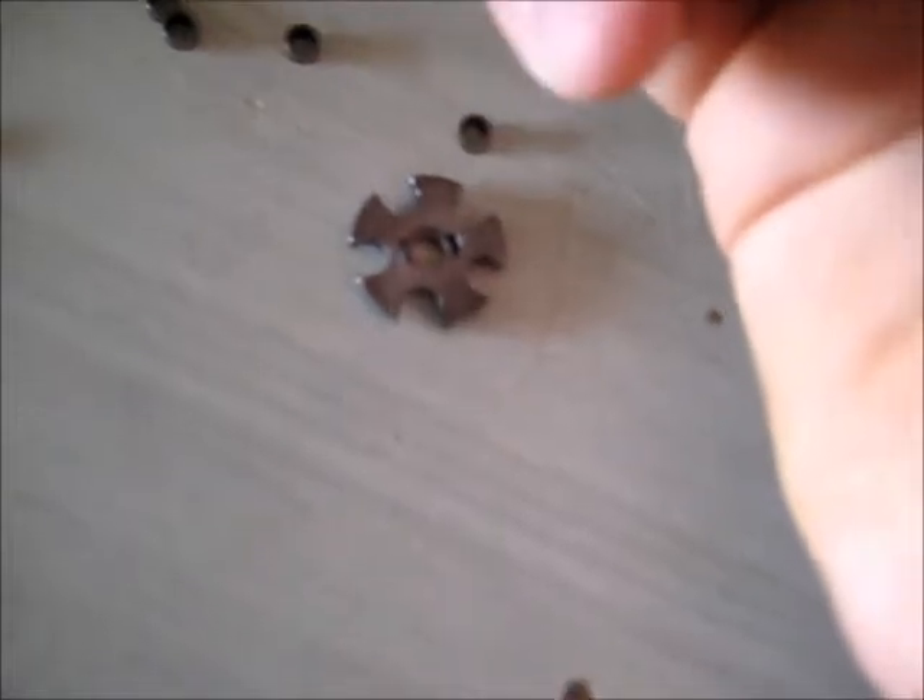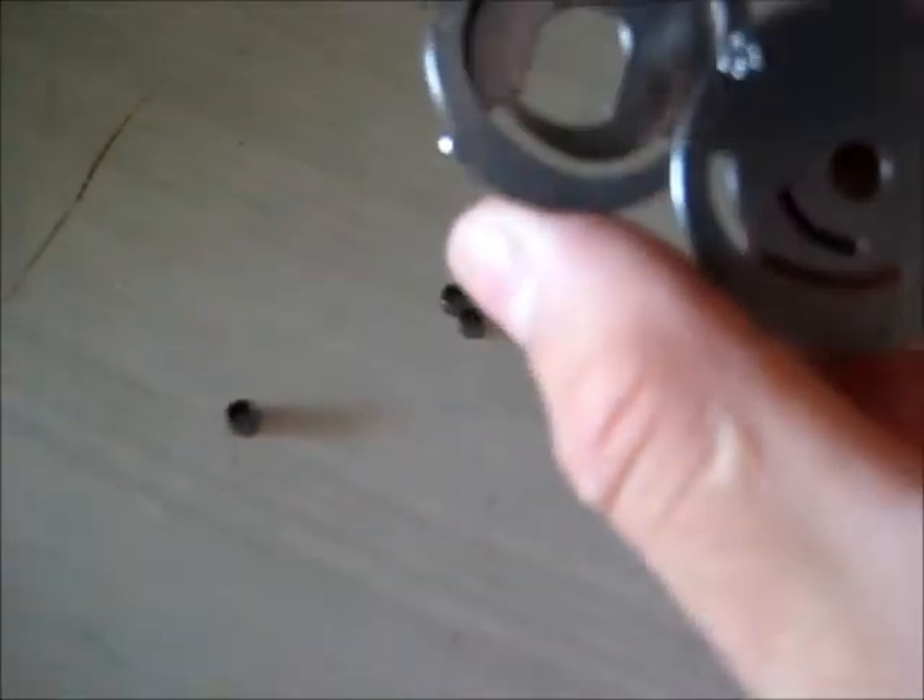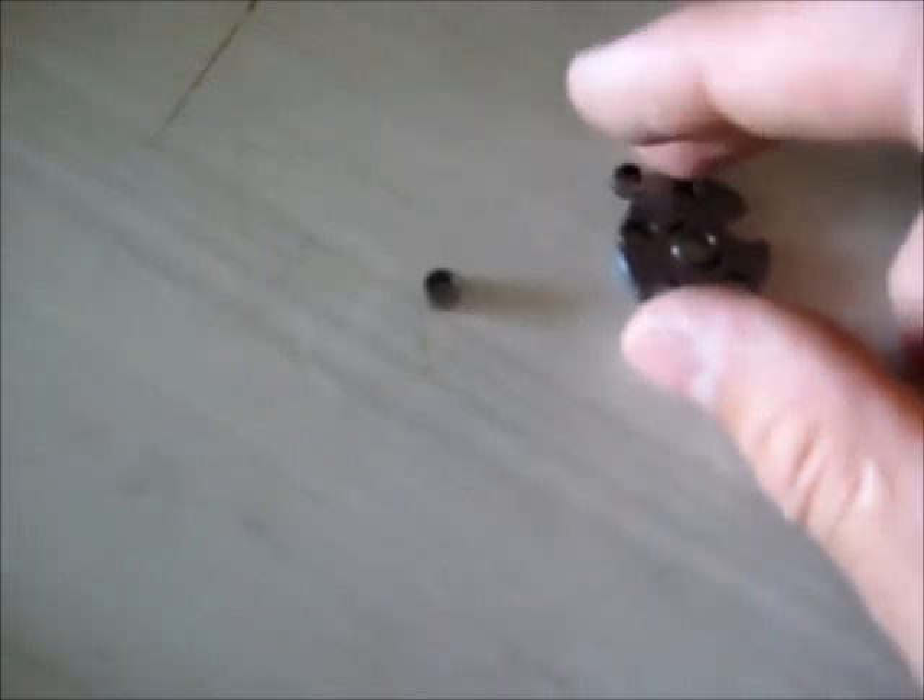Look at the wear on this other part - there's the outer surface here. As you can see, there's a fair bit of wear on that. Really shiny. This is all hardened steel plate and precision machined.